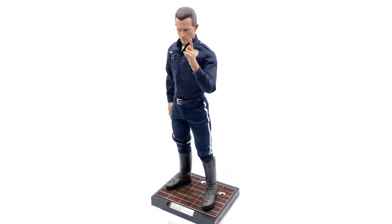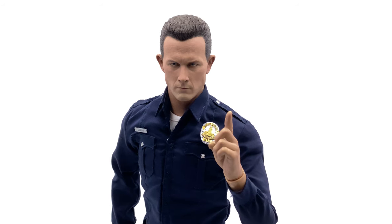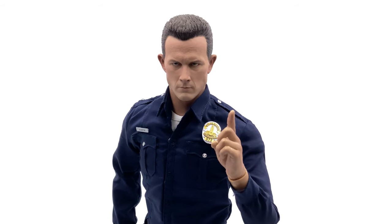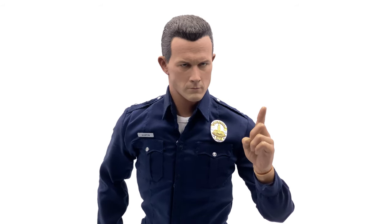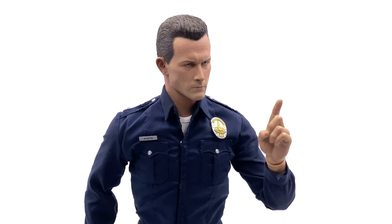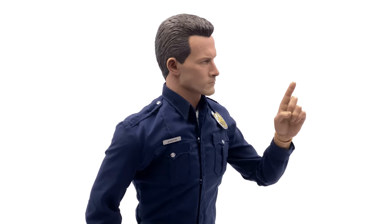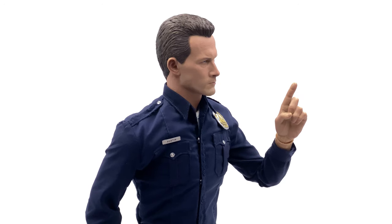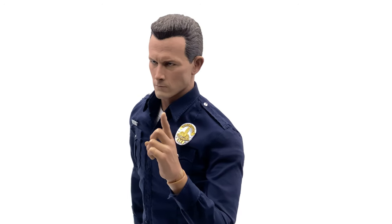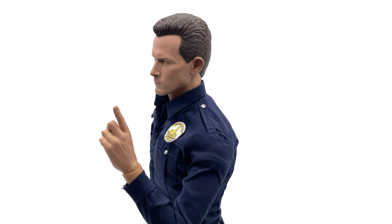Punching in for a closer look at the head sculpt, I think the likeness is absolutely spot on. I don't own the Hot Toys 1/6 scale version but many people have said this is by far the superior figure — whether that's down to it being quarter scale or Entebay spending more time getting it just right, this is totally on point. The paintwork is absolutely immaculate and for when this was released, Entebay were definitely at the top of their game. This figure looks absolutely outstanding.